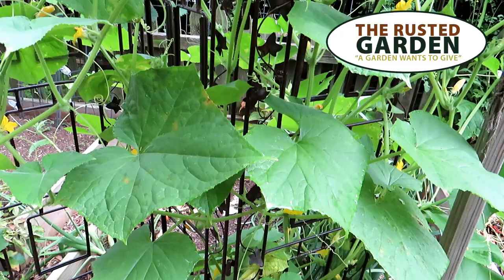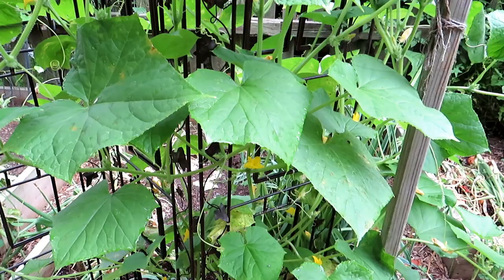Welcome to the Rusted Garden Homestead. Today I want to help you understand what's going on with your cucumber plant leaves and a way of treating and fixing the problem.